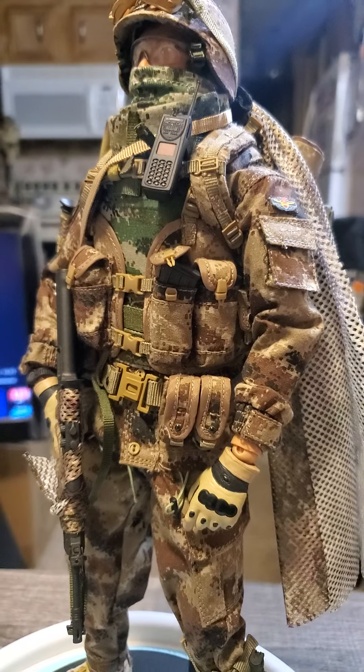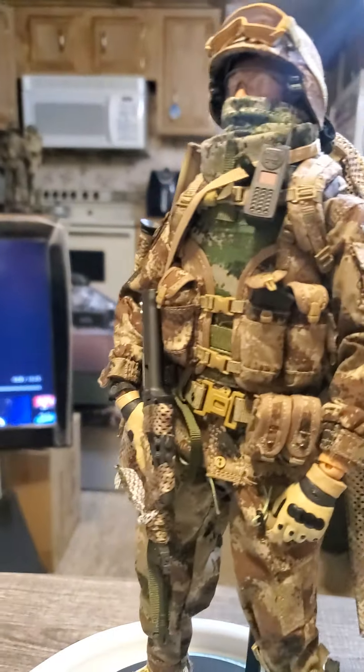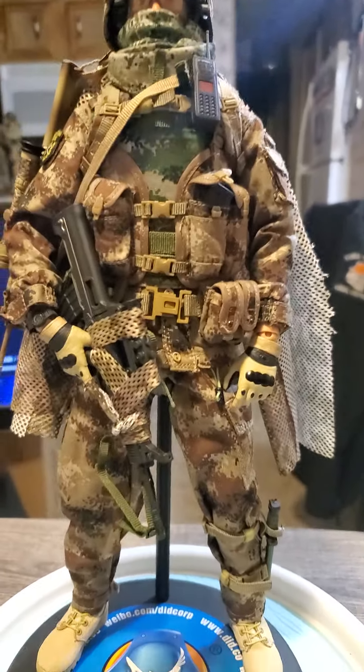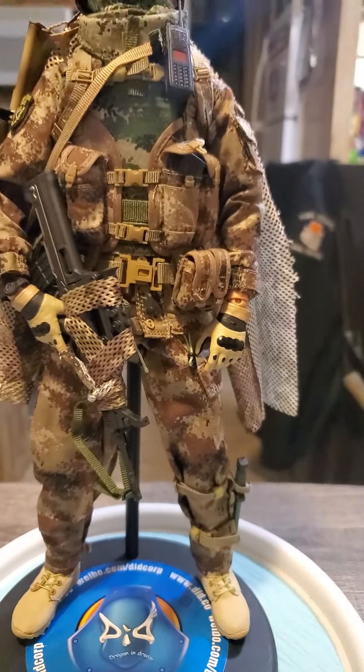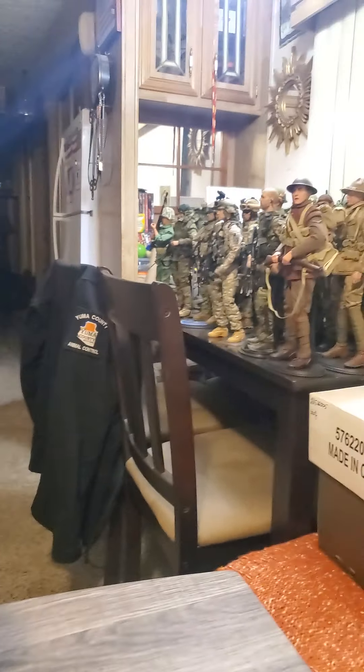This is also made by a company called Flag Set. Their stuff is pretty good. I might have a couple of Flag Set figures in the collection — the two Chinese ones, this one and the other one that I just did yesterday, and maybe a couple of other ones.